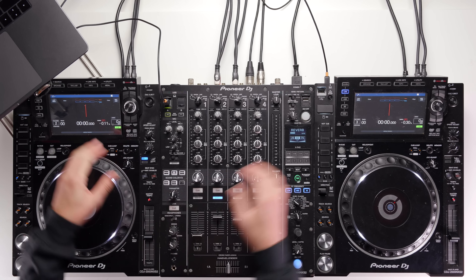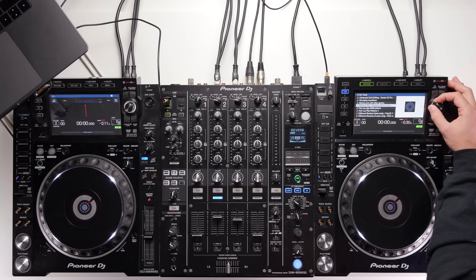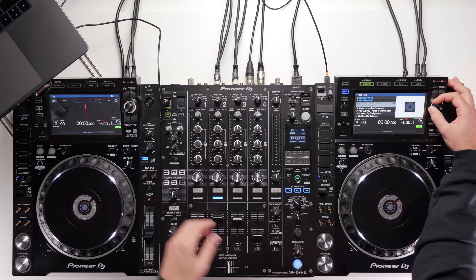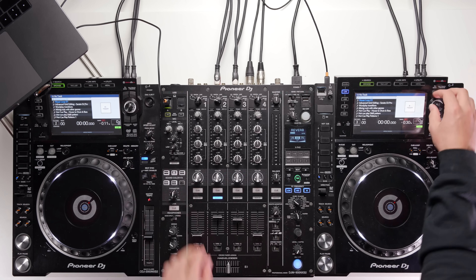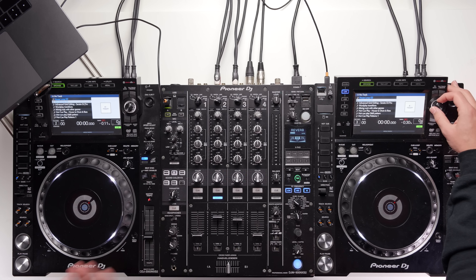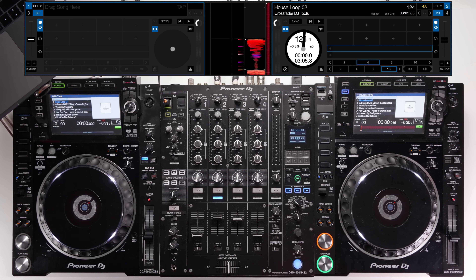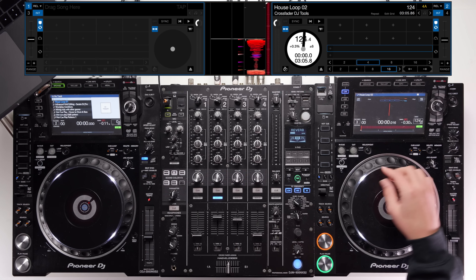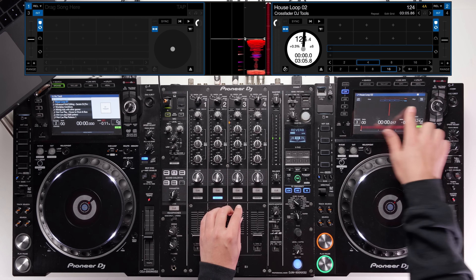You can click browse on a CDJ and scroll up and down your library — it mirrors the software. Just note that scrolling on one side also scrolls on the opposite CDJ; that's just how it works. Click to load a song, then toggle off browse if you want to see more information.